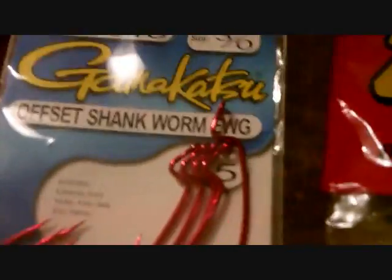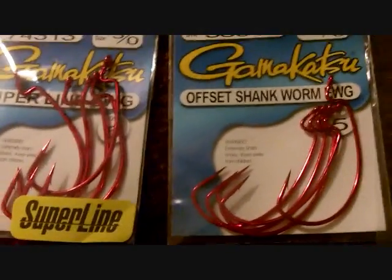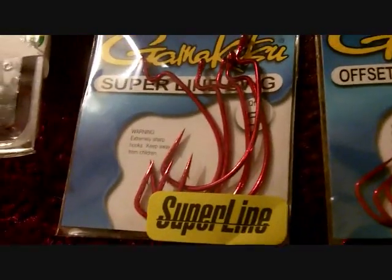I got me Gamakatsu super line three-yard hooks, and then my other hooks I got were the offset shank worms. The offset shank worms are a little bit thinner than the super line ones. With those I'll be using a Zoom trick worm in white, and I also have them in watermelon chartreuse color too.